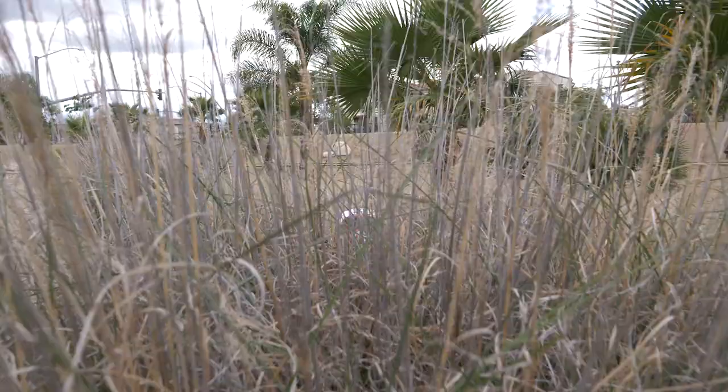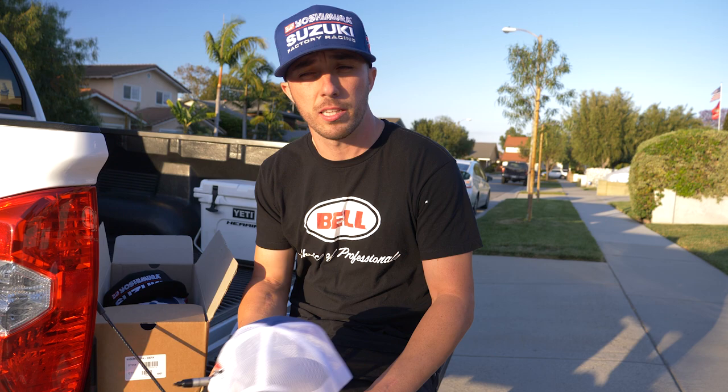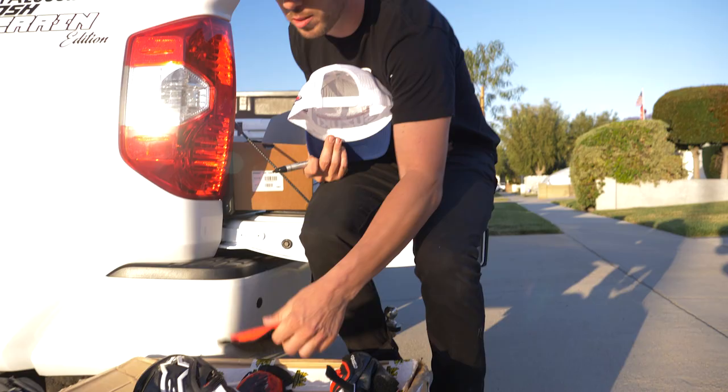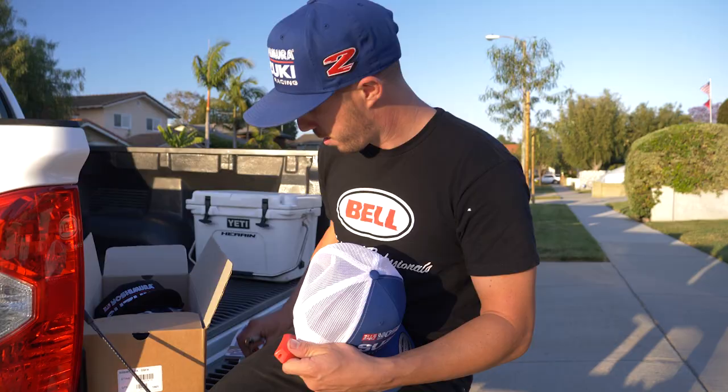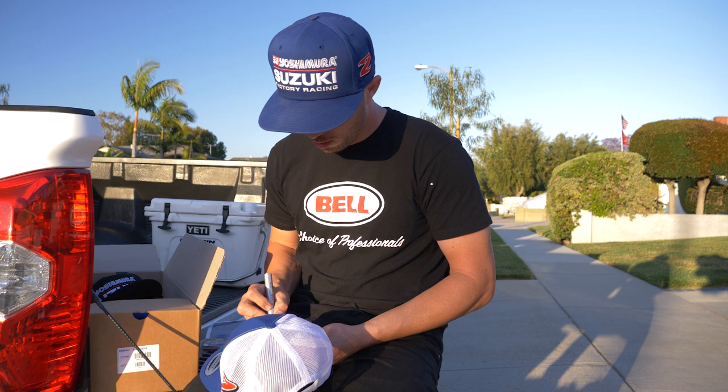For those of you guys that are interested, I now have a full line of merchandise — got the Yoshimura Suzuki hats, come in different colors. As promised on Instagram, any orders that came in before midnight the first night we launched the new merchandise, I'm throwing in a signed hat for everybody that ordered a hat, signed gloves, signed knee pucks, signed boots, elbow sliders for my leathers — a bunch of cool stuff. Thank you to everybody that ordered. There's a link below — it's jh2merch.com. Check it out, buy some stuff, support me, and thanks for watching.